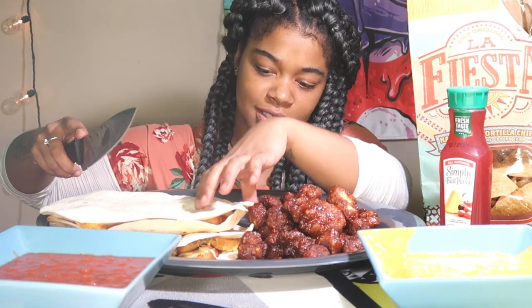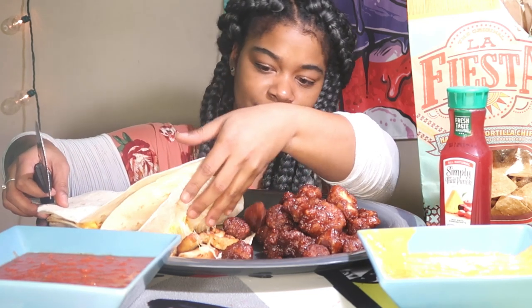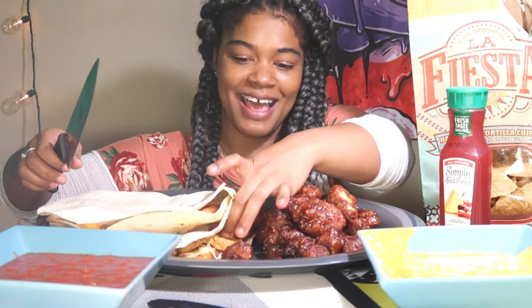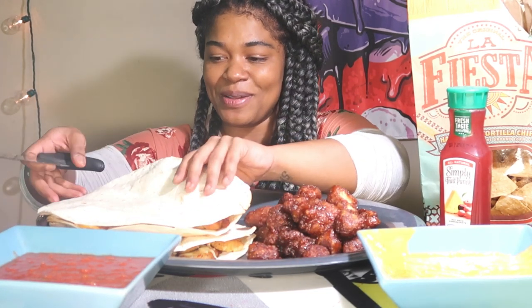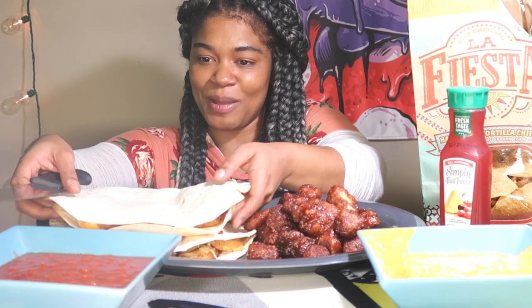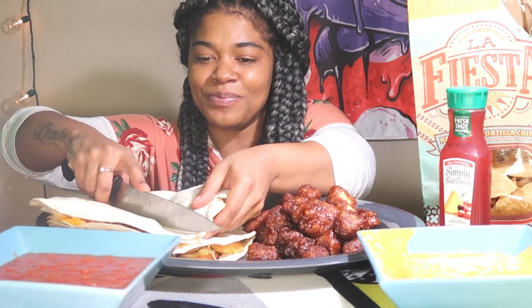It took me forever to set the camera up. I'm still not — let me know because I said in my last video, if you haven't go check out that whole hour-long video. Okay so we're just going to cut it.